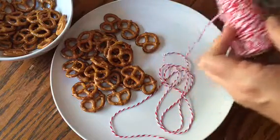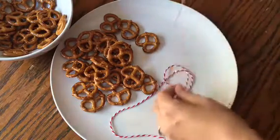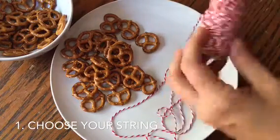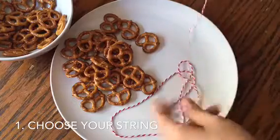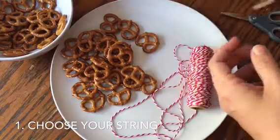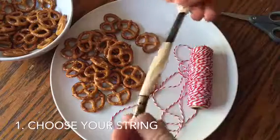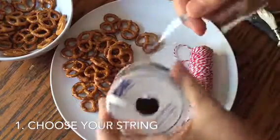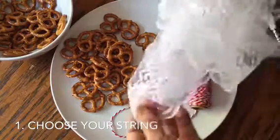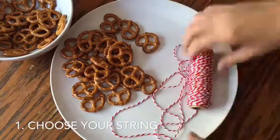First I just want to start out by showing you what you need. You're gonna want some string, ribbon, something like that. If you don't have this, feel free to get some twine or embossing floss. Even some curling ribbon would work. I found some lace in my craft box too, but we're not going to do any of that.